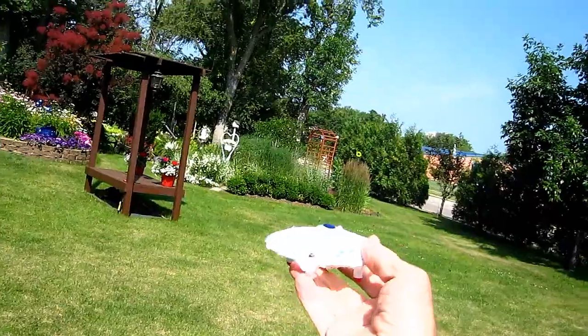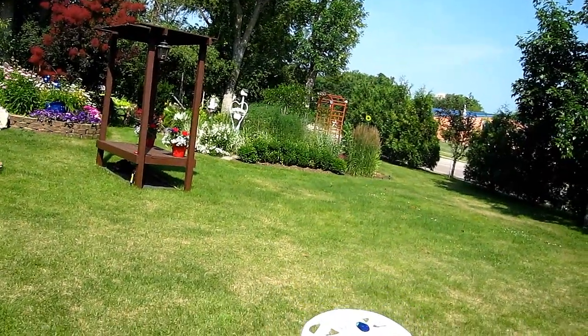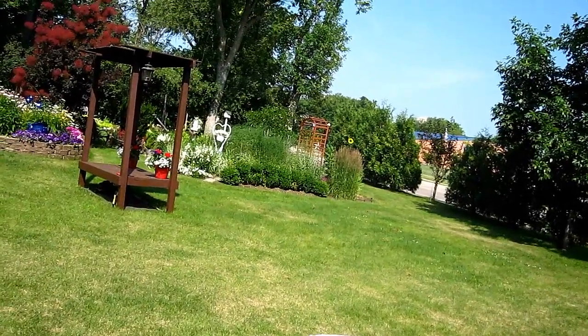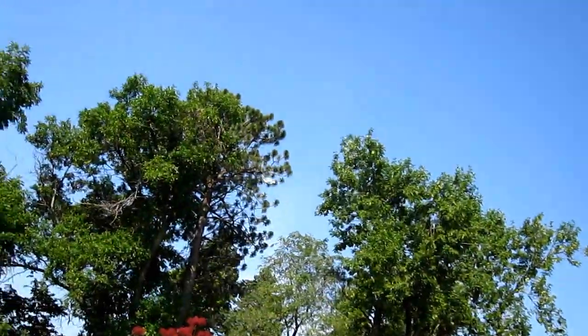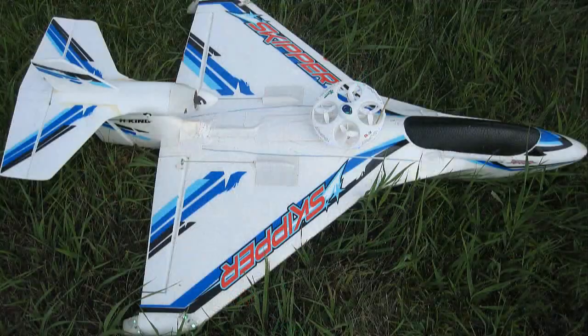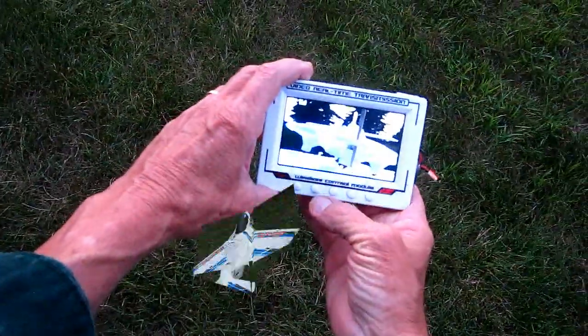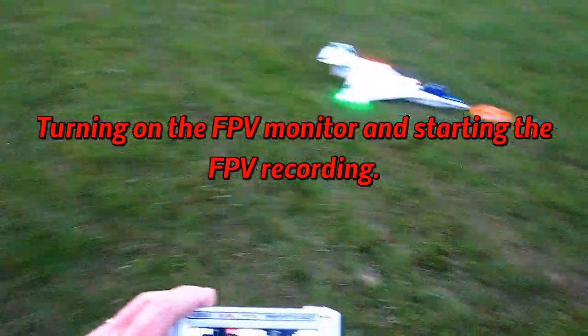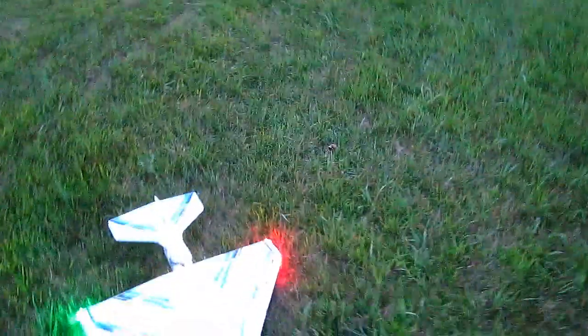So here we go. What I'm gonna do is when it comes out of the airplane, I'm gonna punch the throttle up and hit the return button right away — that's the way it should work. Power on. Return button. Here we go — I'm gonna hit this return button after I get this thing airborne.